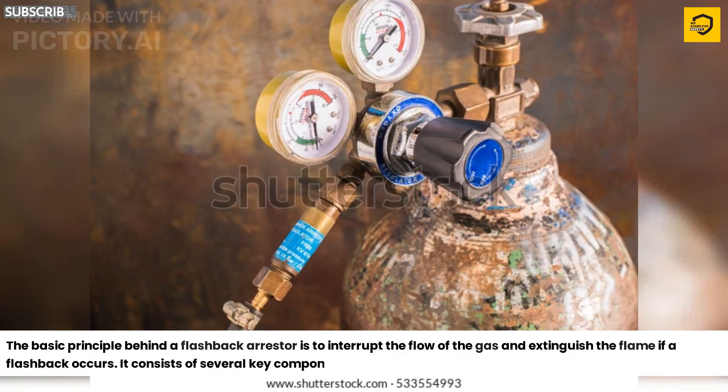The basic principle behind a flashback arrestor is to interrupt the flow of the gas and extinguish the flame if a flashback occurs. It consists of several key components.